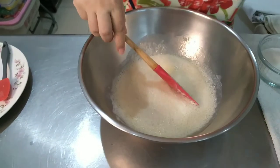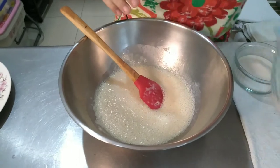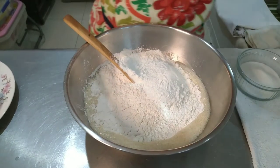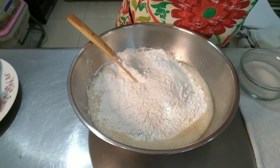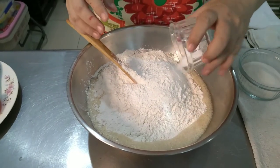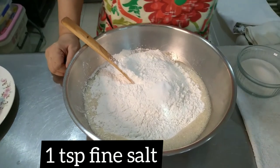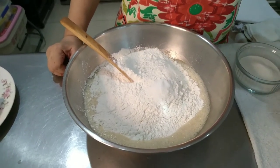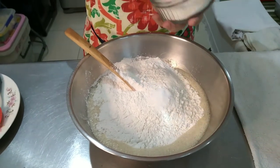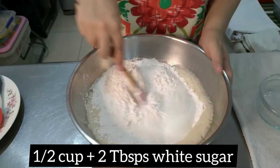And then we will add our flour. Before we start mixing, we will just make sure that the fine salt is on top of the flour, because if the salt touches the yeast, you will slow down your yeast. And of course we have white sugar. Mix well.